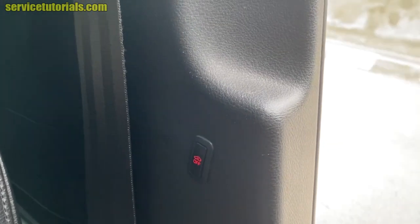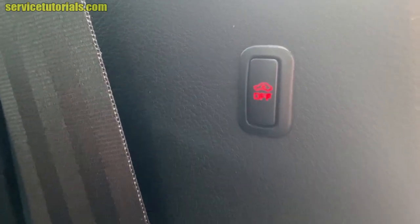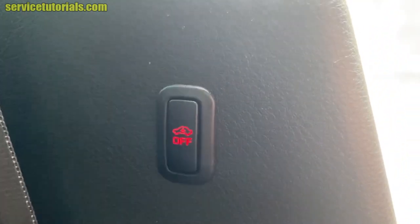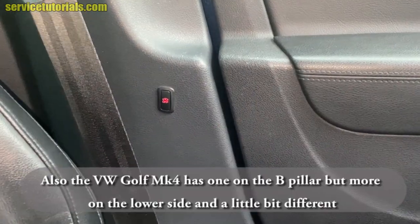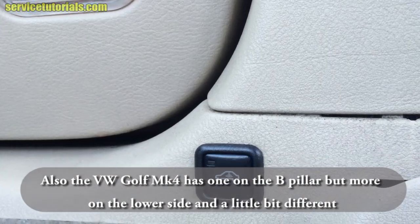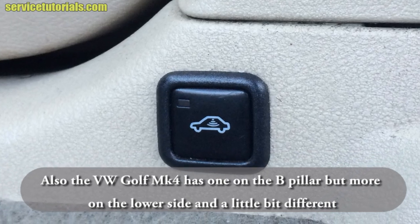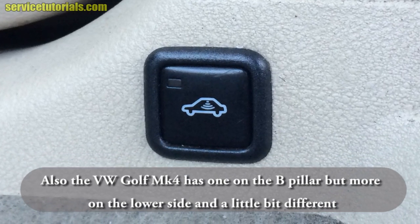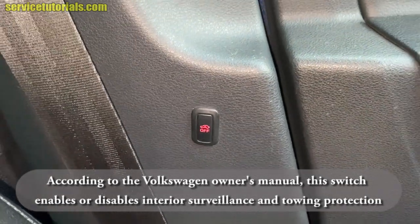The switch is on the left side of the driver's seat on the B-pillar. The Volkswagen Golf MK4 also has one on the B-pillar, but more on the lower side and slightly different, as shown in the picture.